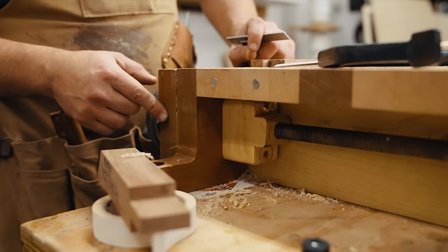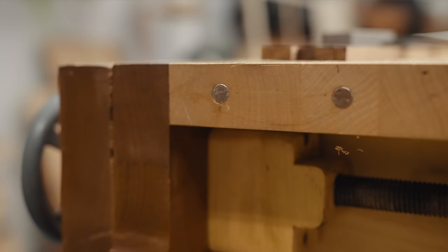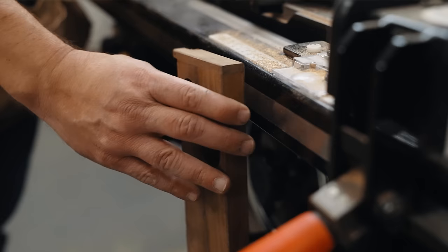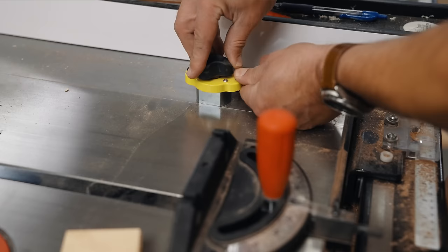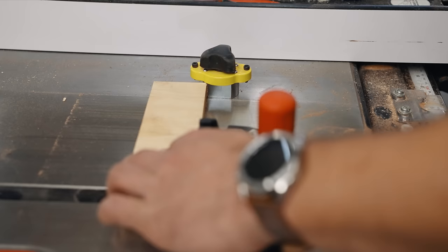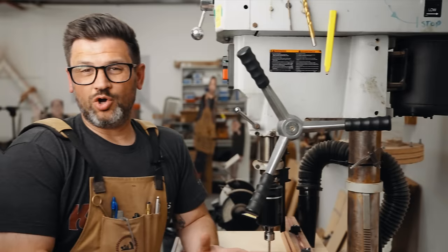Throwing a couple magnets on the side of your workbench is a great thing to do — you can stick tools there that you want out of the way. These magnets are so strong they'll hold a chisel; they'll even hold a solid steel hold-fast. Two magnets will hold 15.2 pounds. Over at the table saw, I'll throw some on the push stick so you can stick it to your rail. We're also going to start carrying these Mag Switch products — they work great on cast iron as stops, especially for cross-cutting when you don't want to use your fence as a stop.